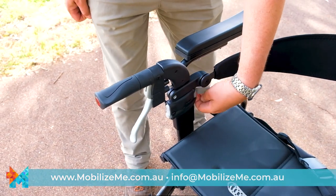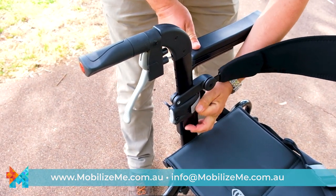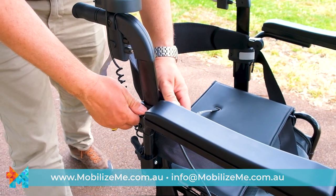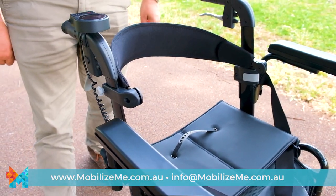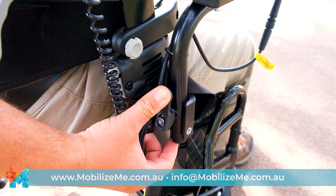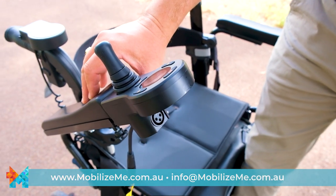Features include height-adjustable handles, a height-adjustable backrest, and flip-up armrests with an easily accessible charging port.